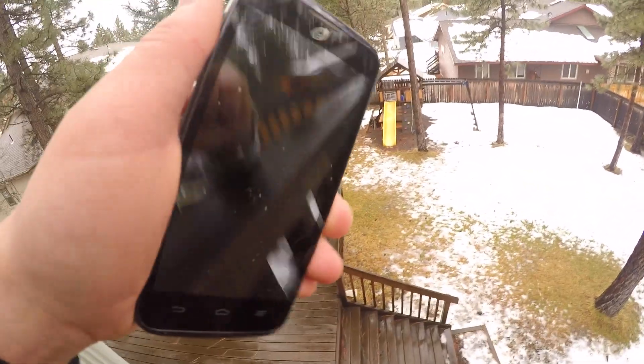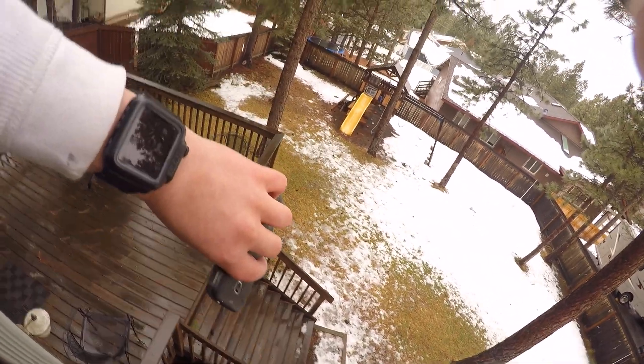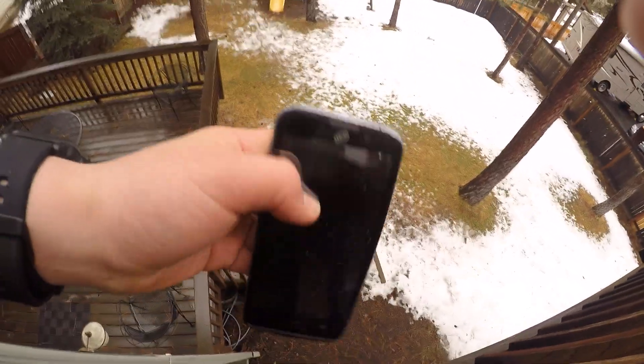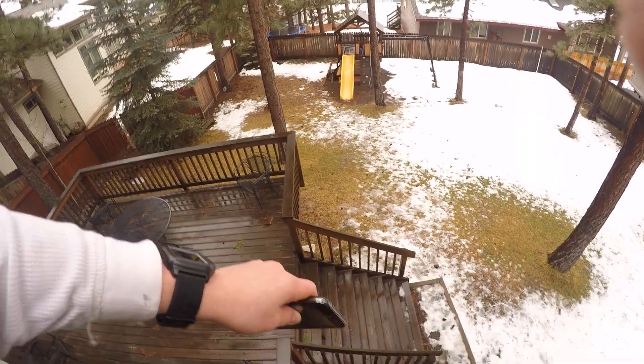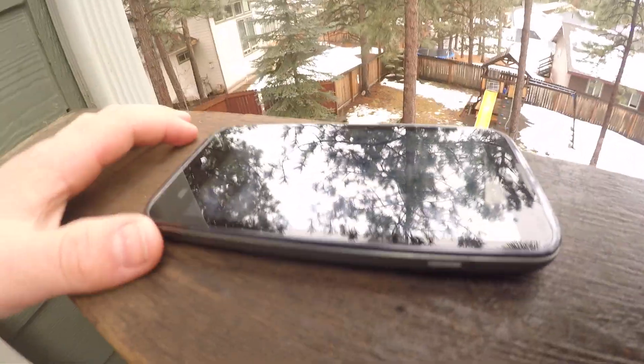Okay, this is the 20-foot drop test — maybe the final death of this phone, ZTE. It is 10:06. As you can see, this thing turns on and there's water in the display. I don't even know how that's possible. It's like steam in it. She's a little odd.